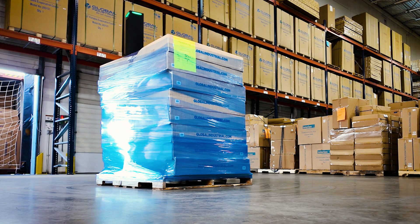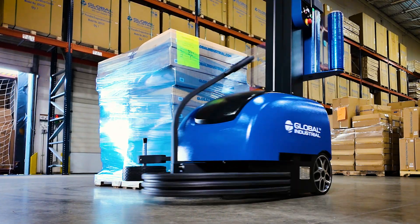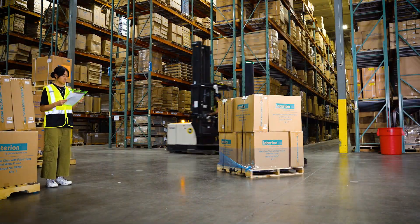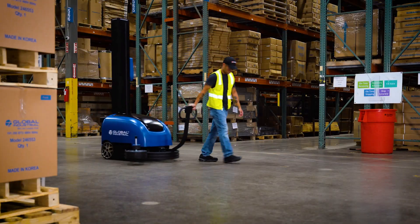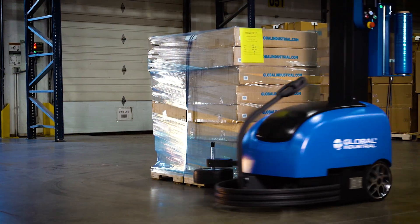The Global Industrial Mobile Robot Stretch Wrap Machine is your solution to wrapping pallets of any size anywhere throughout your facility. Constructed from durable steel, this portable, battery-powered stretch wrap machine travels to your pallet, reducing forklift traffic and eliminating the need to transfer unstable loads to a fixed station.